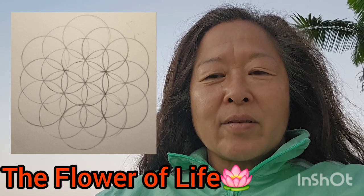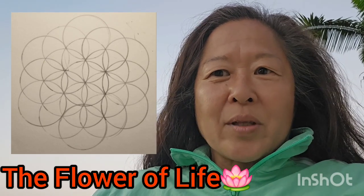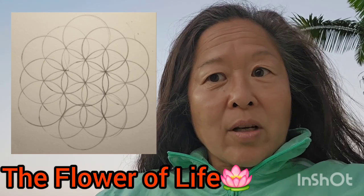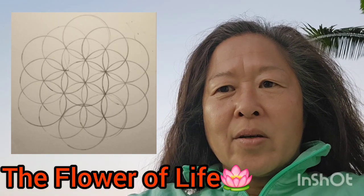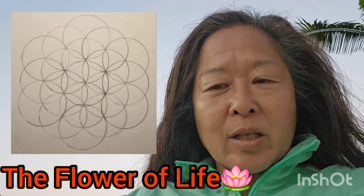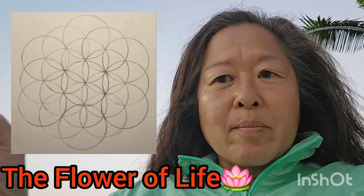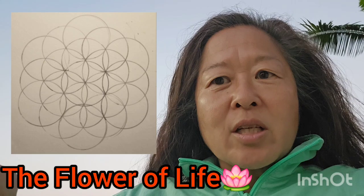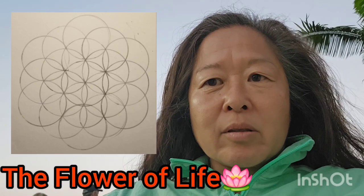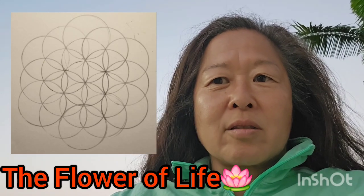Now we have six plus six plus the original seven — a total of 19 circles. In this configuration, not every one of the 19 circles has a complete little flower diagram within it. If you like, you can take your compass and, following the same rule of placing the metal point on a point of intersection, complete those little flowers within each of the 19 circles. Or you can leave it as is — it's still considered the Flower of Life.